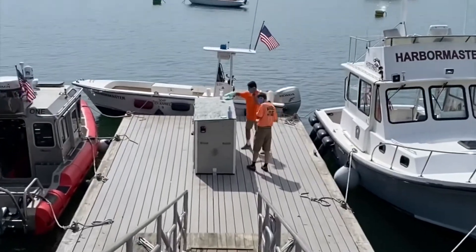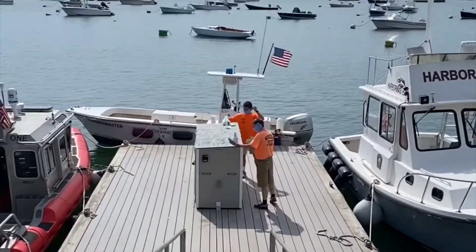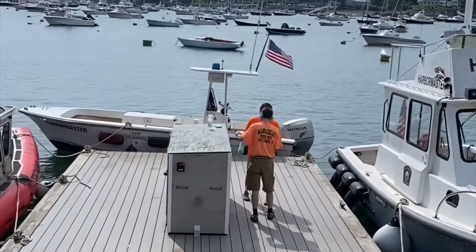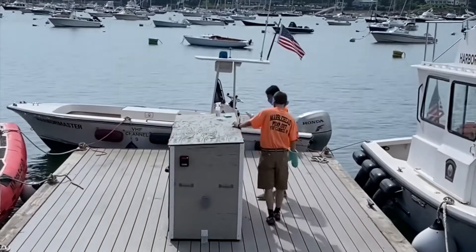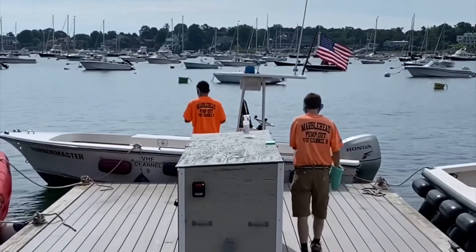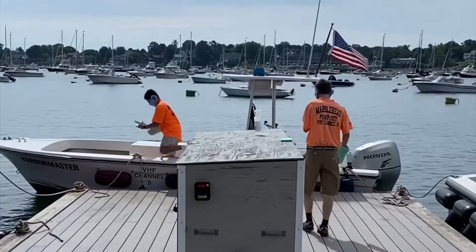Here at the Marblehead Harbor Master Department, we run a boat through the CVA program for the state of Massachusetts. This boat provides pump-out programs for boaters on the water to pump out their heads and clean their sanitation systems.